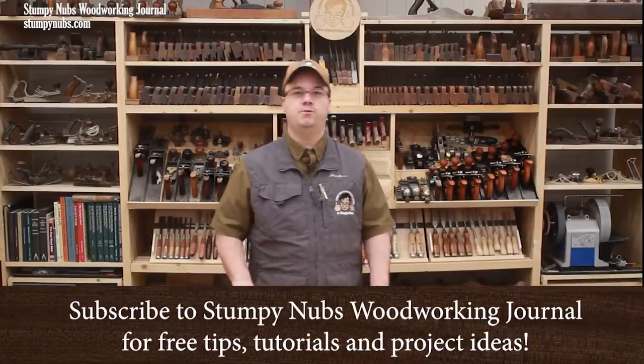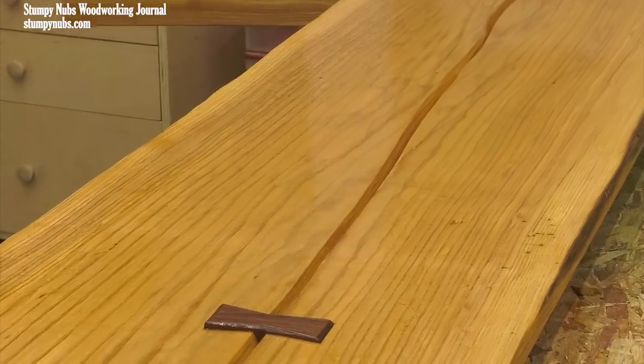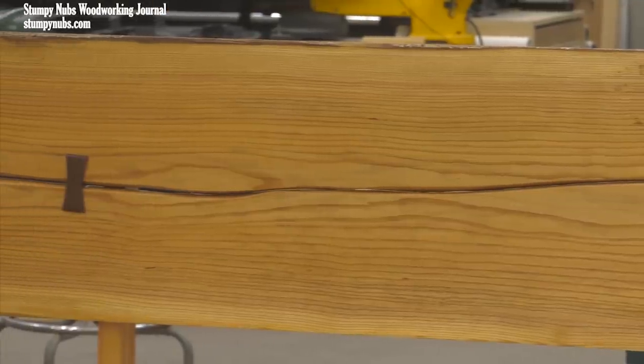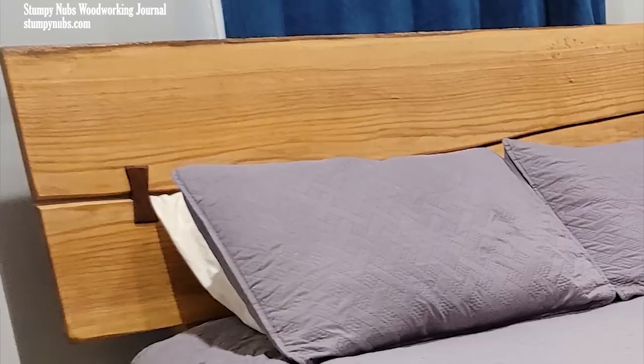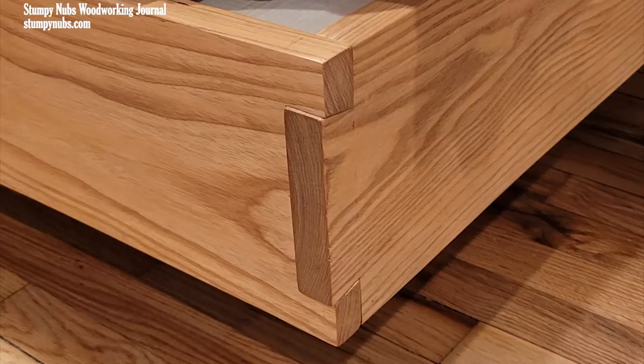Welcome to part two of our floating ash bed project. In part one, which I'll link to below, we built the headboard. That can be a standalone project if you already have a steel bed frame, but today we'll build the rest of the bed. I think you'll find this two-video series full of good ideas that you can apply to a wide range of woodworking projects, including beds.